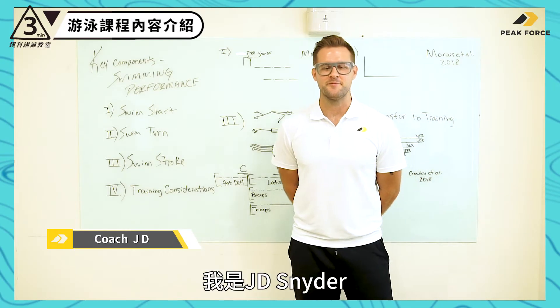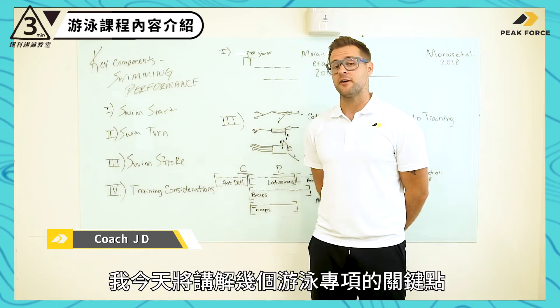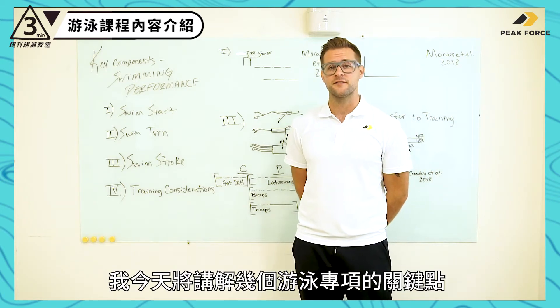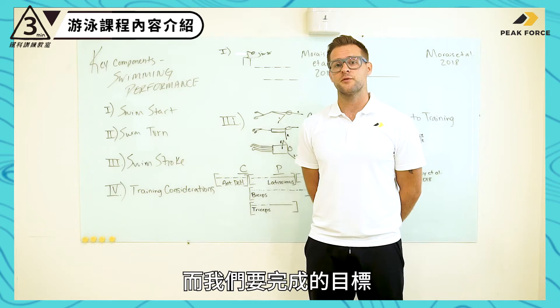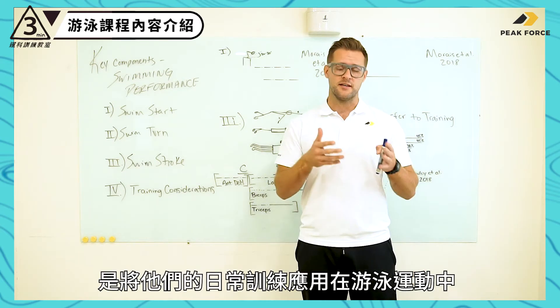Hello coaches, good morning. I'm J.D. Snyder, high performance coach here at Pete Force International, and I'm here to break down a few key components to swimming performance and what we're doing for swimmers here to best help them transfer their training into the water.